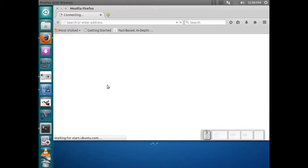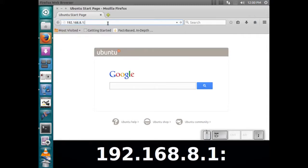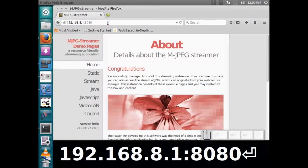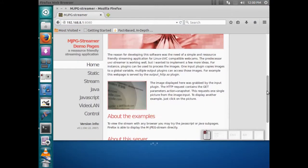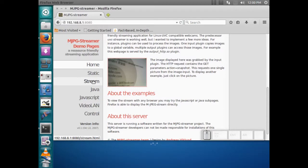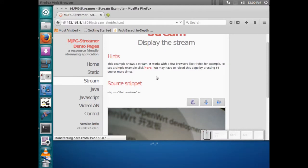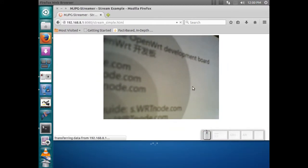Let's go ahead and take a look and see if we have the camera up and running — navigating to 192.168.8.1:8080 in Firefox. You get the full page that shows you all the different ways you can stream this. The one I found works pretty well is just the normal stream, and you can click here and it'll embed it in the page and make it a little bit smaller.